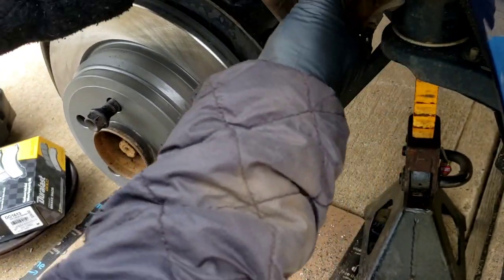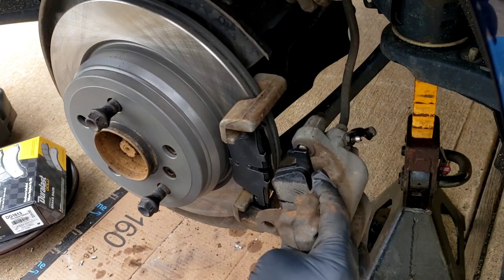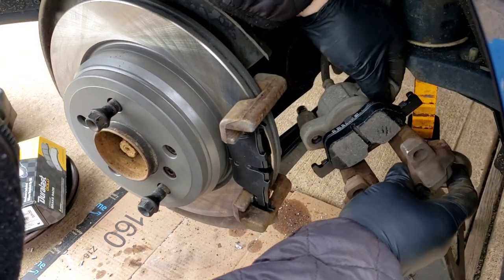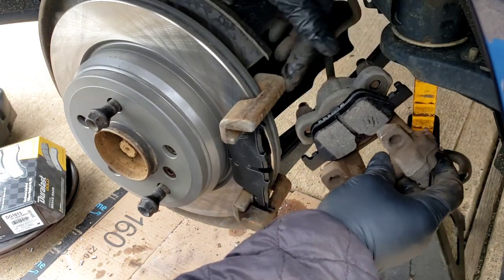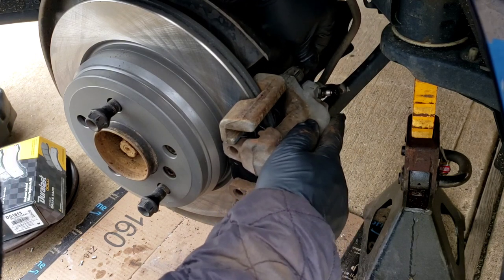Take this, spin it around, and make sure that your brake hose is not kinked — sometimes you turn it left, turn it right, and it gets all screwed up. Make sure these screws are all the way in, because if they're poking out, you're going to hit this bracket. This is going to go right in there just like that.